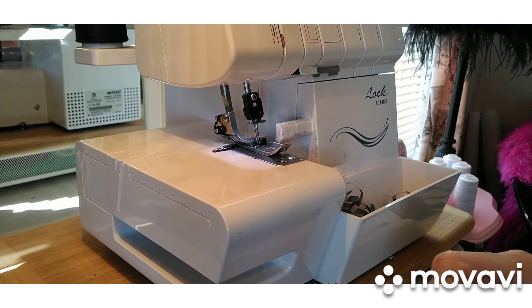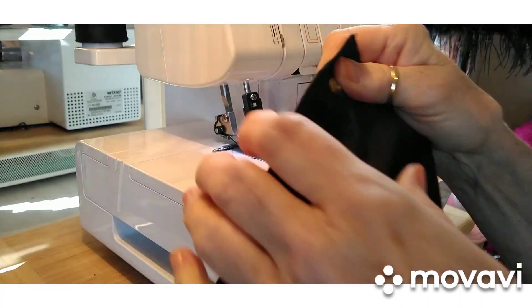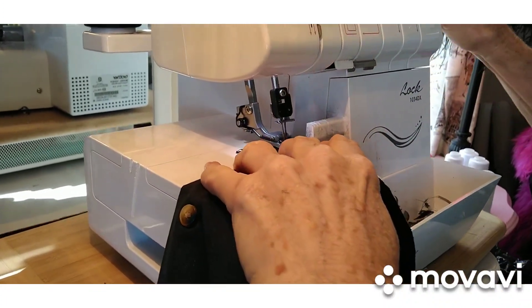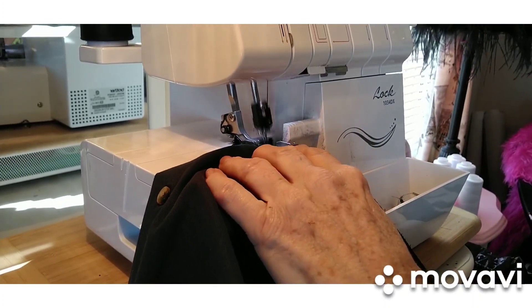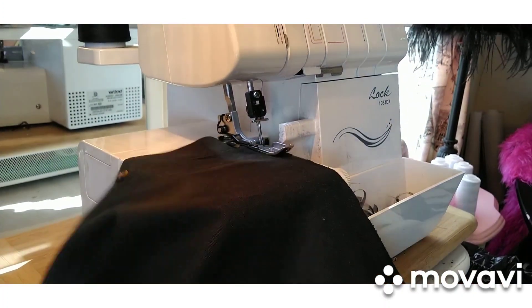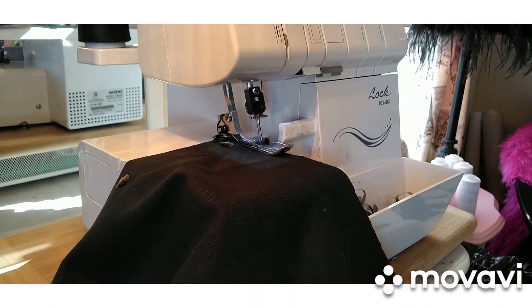I think what I'm going to do is go ahead and serge the hem at the bottom of my shirt, and that way it'll give it a finished look. I'm going to go all the way around it — my camera's shaking. And after I finish this, then we'll start putting the ruffle on.